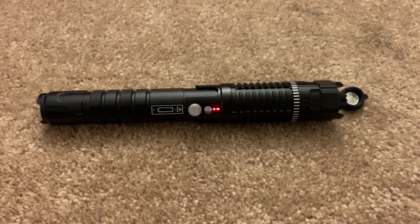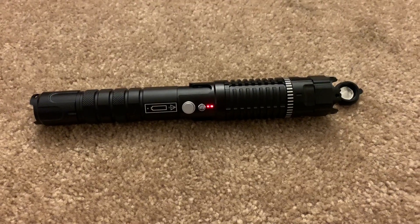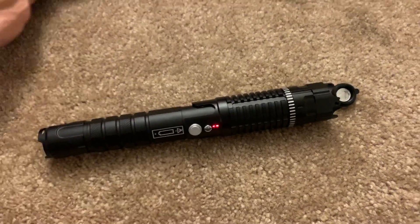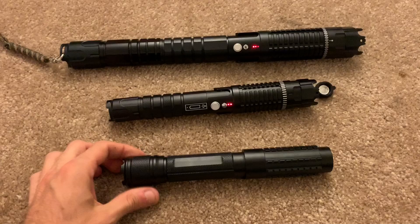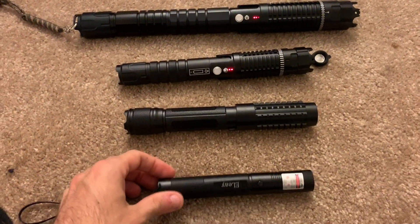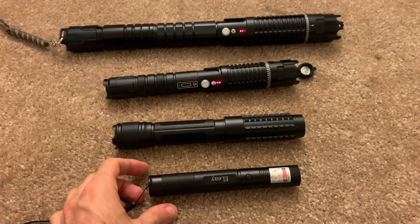Here we have the 1 watt 520 nanometer green laser PLE Mini from JetLasers. This will be a quick video review detailing the performance and characteristics as compared to the 465 nanometer SkyBlue PLE Pro, the 3 watt 445 nanometer Sage, and a Laser 303 clone 532 nanometer, which I believe to be about 80 to 100 milliwatts.